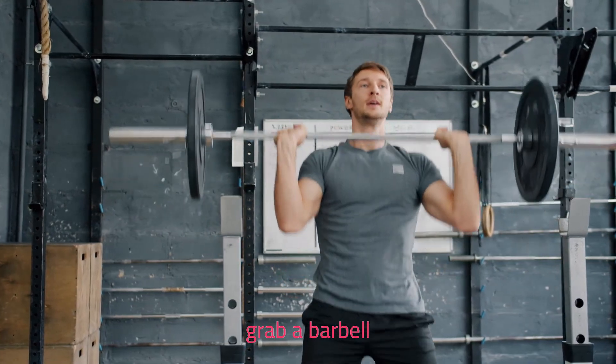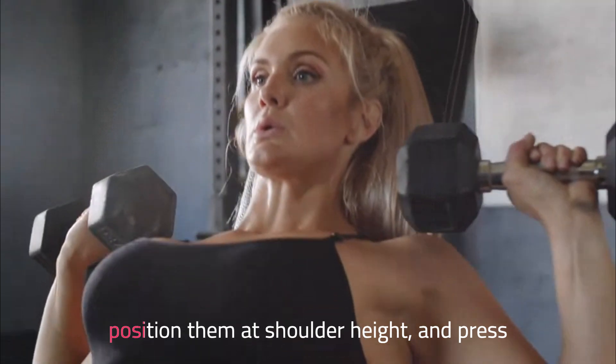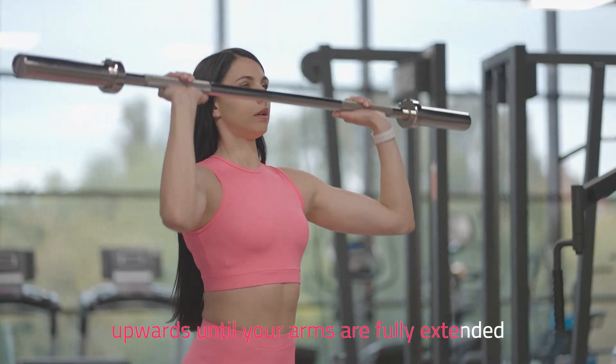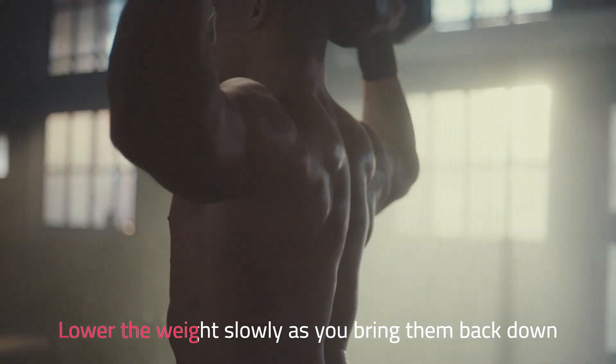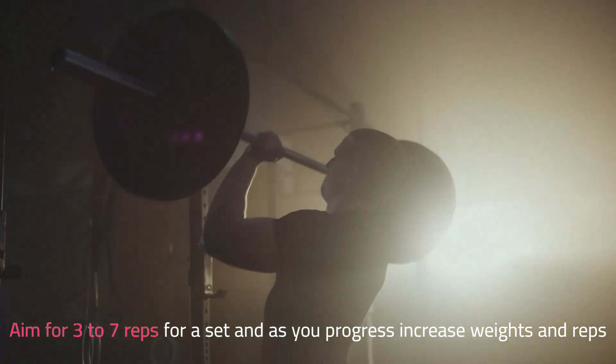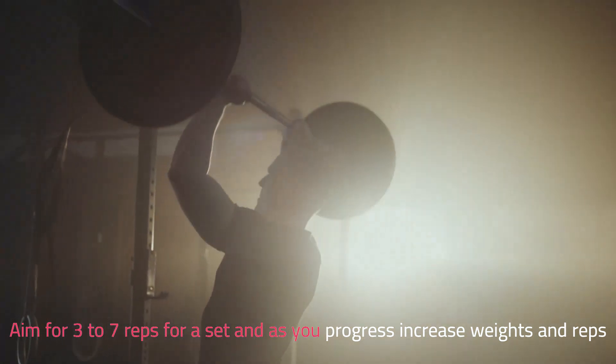Grab a barbell or dumbbells, position them at shoulder height, and press upwards until your arms are fully extended. Lower the weights slowly as you bring them back down. Aim for 3 to 7 reps per set, and as you progress, increase weights and reps.